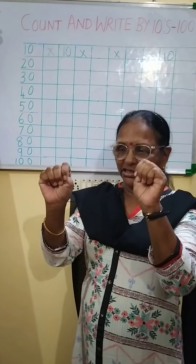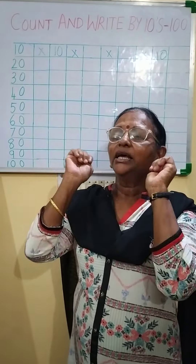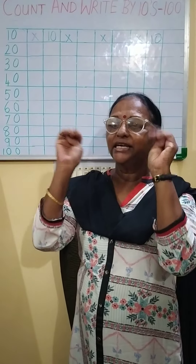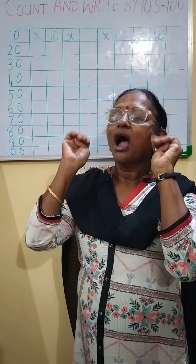Again let's do counting. First we will do counting. Okay: 10, 20, 30, 40, 50, 60, 70, 80, 90, 100.